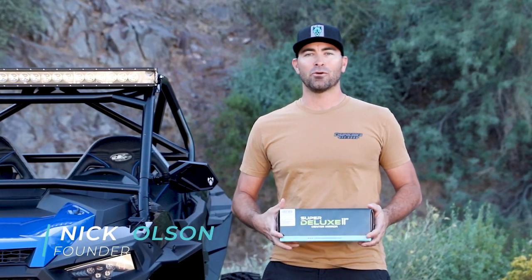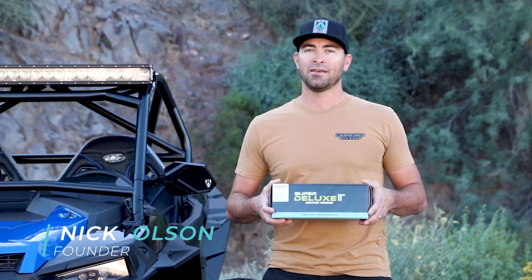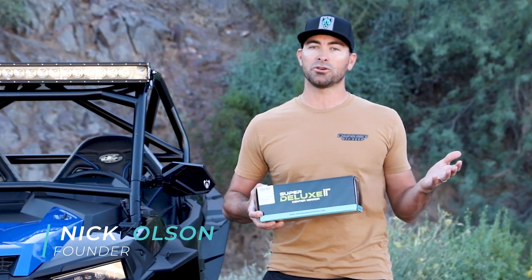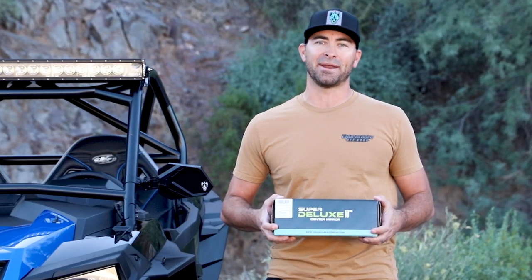Hey everybody, it's Nick Olson with Chupacabra Off-Road. Thanks for purchasing our new 11-inch Super Deluxe center mirror. This mirror works well on most all UTVs and side-by-sides. Let's go ahead and do the install, which will take about five to seven minutes.